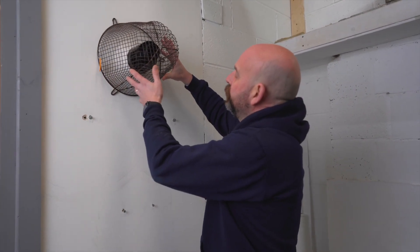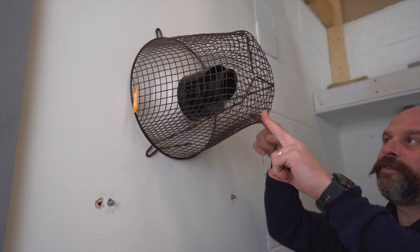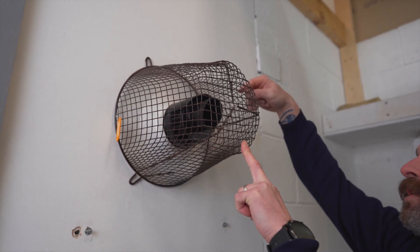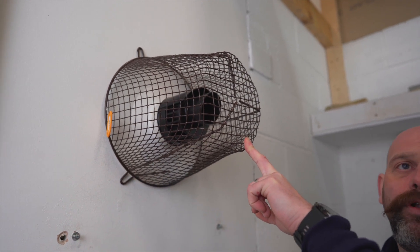It fits over the flue nicely, and what we're looking for is a guard that is 50mm clear from any point of the flue — so if you put a tape measure through there it would be no closer than 50mm all the way around.